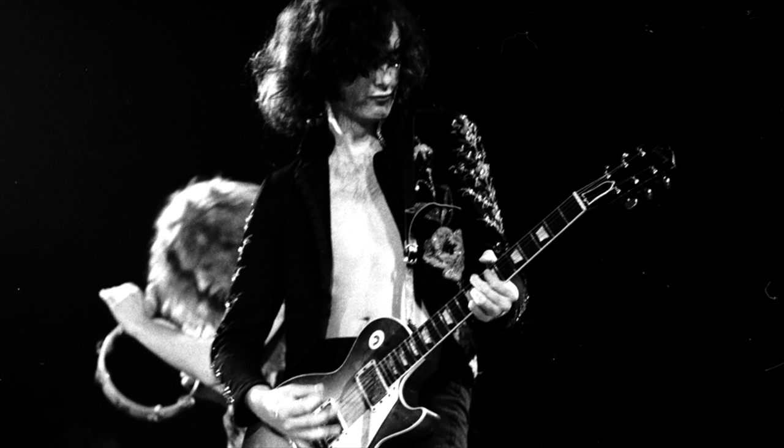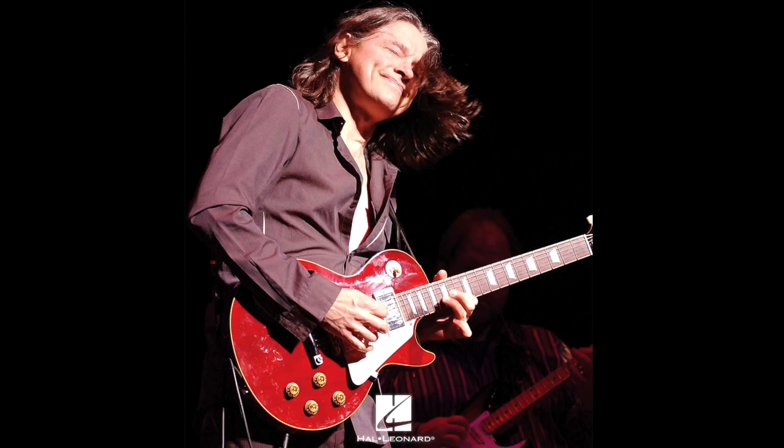Eric Clapton, Jimmy Page, Gary Rickarth, and later Robin Ford. Okay, mainly Robin Ford.